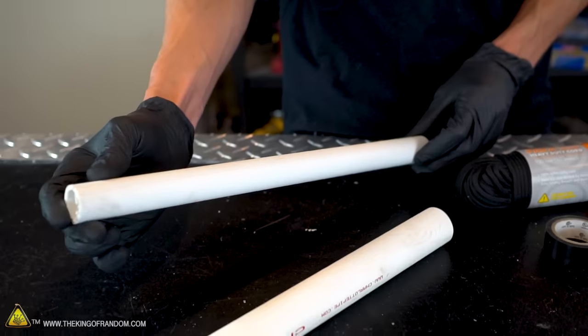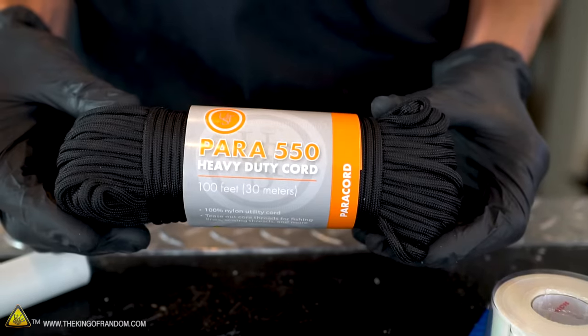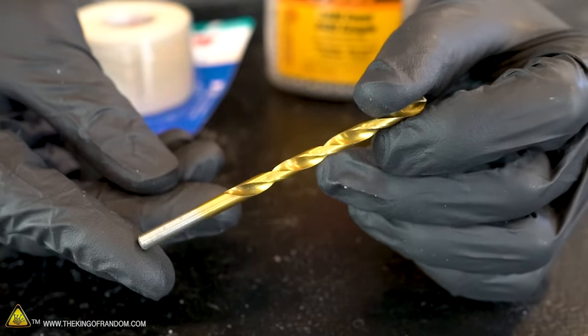Here are the materials we'll need to make our bullwhip: a piece of three-quarter inch PVC, a piece of one inch PVC, some paracord, some BBs, athletic tape, electrical tape, and a drill bit. With all the materials assembled, let's start by making our handle.